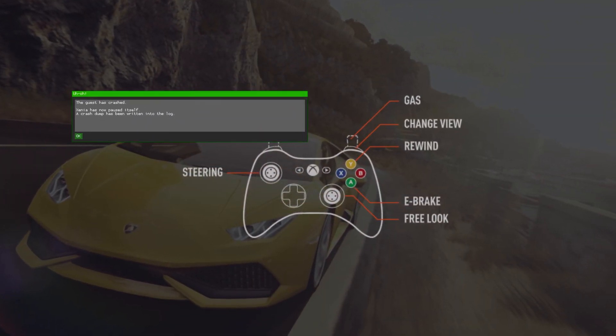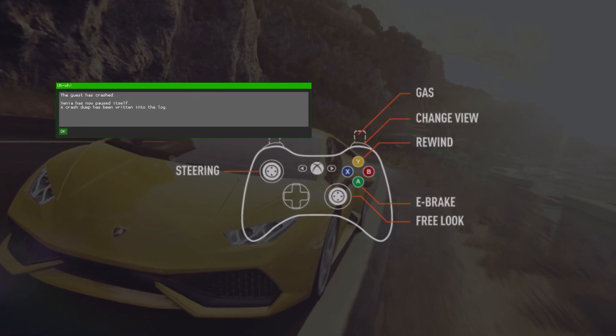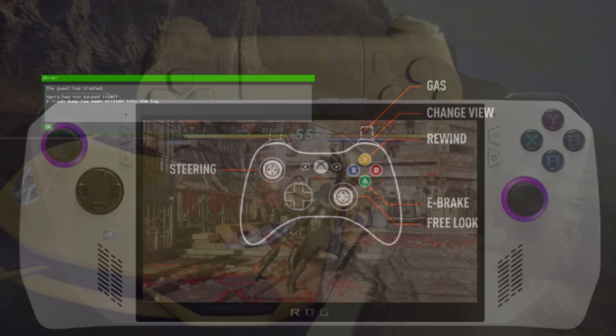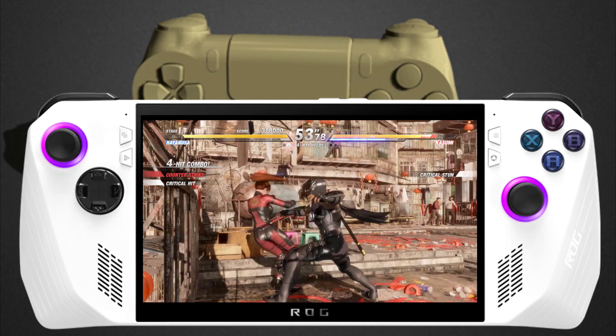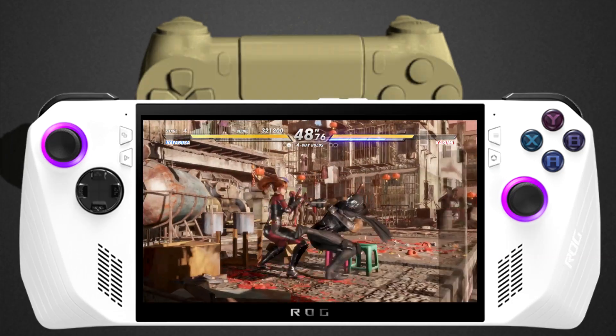There are also a lot of different emulators that I switch my controller over on REWASD to be more compatible with, including Xenia. When I switch my PlayStation 5 or Xbox Series controller to an Xbox 360 profile, it just works perfectly with Xenia. Sometimes when you use a different controller, Xenia just doesn't pick it up, so using REWASD to switch over to Xbox 360 makes everything a lot simpler.